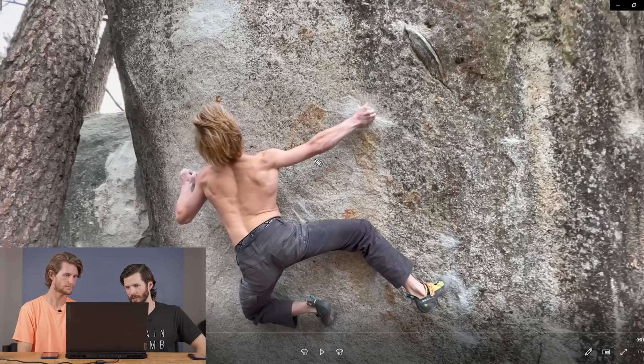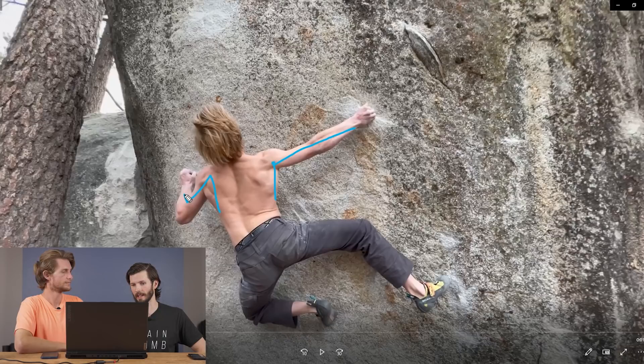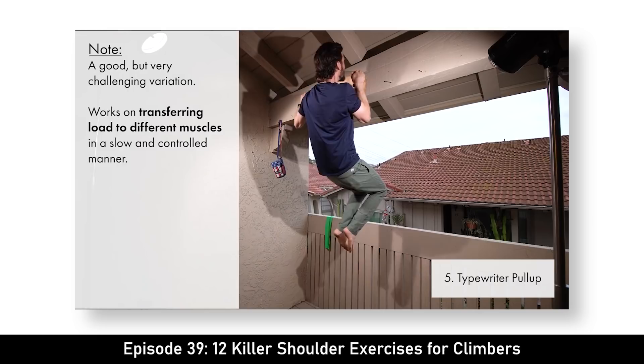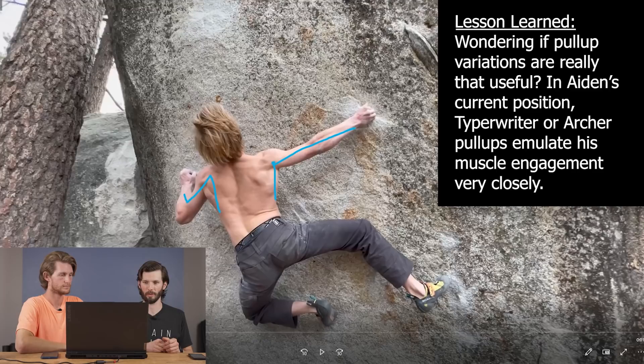Another important training tip — if we look at how extended he is on the right shoulder and how kind of bunched up he is on the left — a good way to develop that pull strength and back strength is doing different pull-up variations. In this example, doing like archer or typewriter pull-ups: pulling wide to that side and trying to lock off, then the other way, walking to one side versus the other and making sure you engage both arms. This is a really great training technique to feel comfortable when you're loaded over on that side. Archer or typewriter pull-ups are great for that shoulder stability in this position.